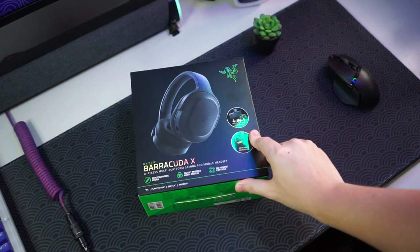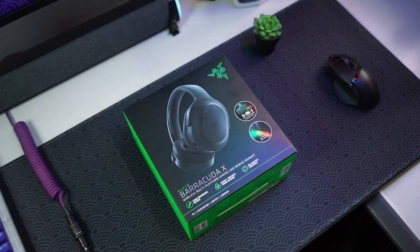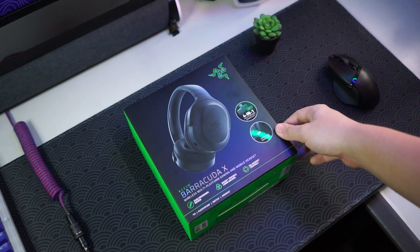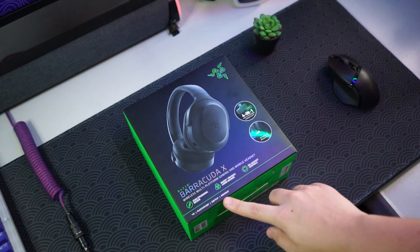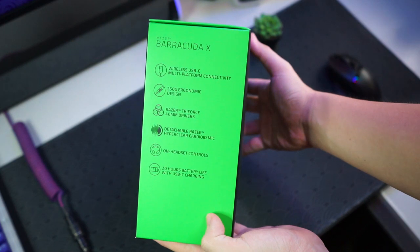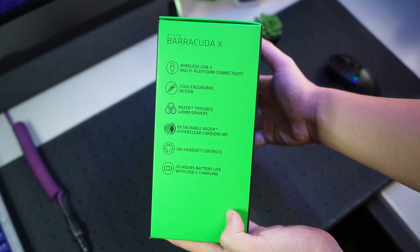It's an interesting buy for around 450 ringgit, so let's check it out. This is the box for the Razer Barracuda X — we can see the Razer logo and it states a few features: Type-C 4.1 connectivity and a detachable microphone. Underneath it states 250 grams, the Razer TriForce 40mm drivers, on-headset controls, and the four devices it supports. On the left side of the box we can see wireless USB-C, 250 grams, TriForce 40mm drivers, and a detachable microphone.